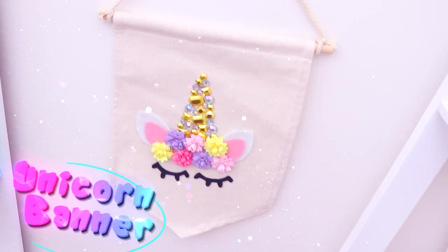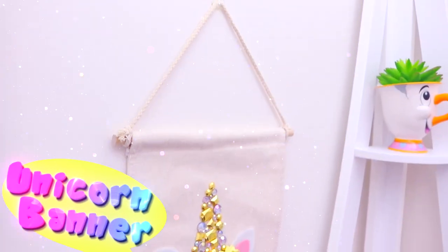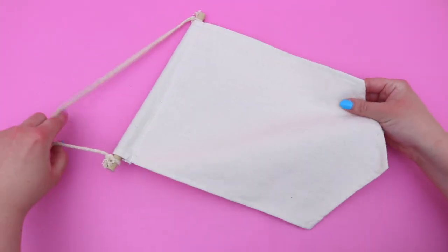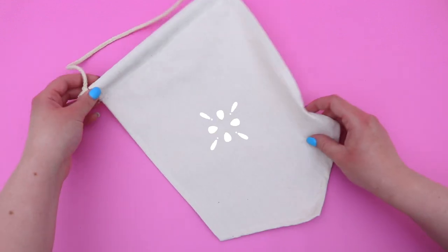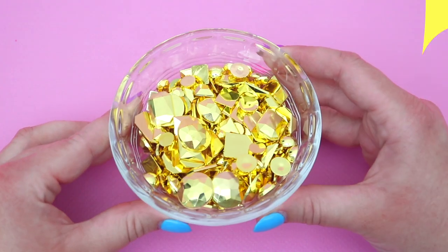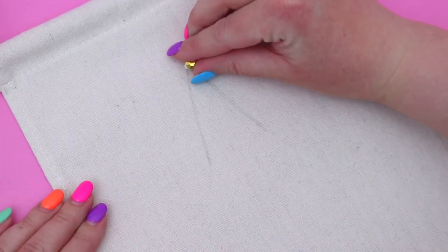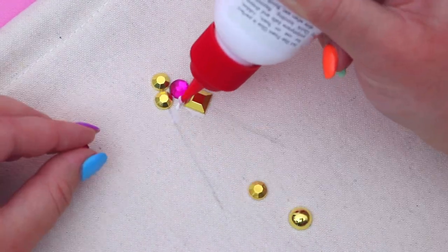Now for my favorite unicorn DIY of them all, we are going to be making the cutest unicorn banner ever and everything about this banner is just so adorable and perfect. First you're going to need a plain canvas banner — I found this at a craft store but you could totally make one yourself. I started off by sketching out a triangle which is going to be the unicorn horn and then, taking some really pretty gems, I just started gluing all the gems inside the triangle to make the perfect unicorn horn shape.